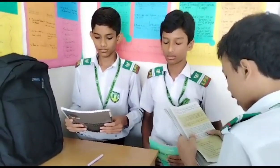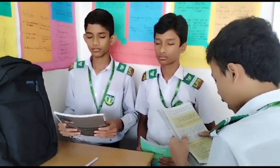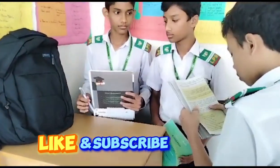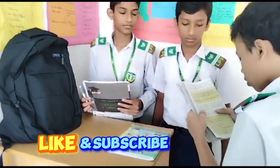Start — close your eyes for five seconds. Now open your eyes and look at me. Keep the pen in your hand. Put the book on the desk. Put the notebook beside the book.